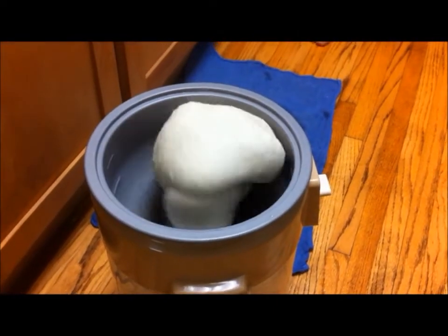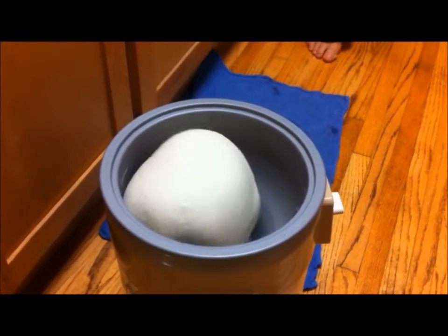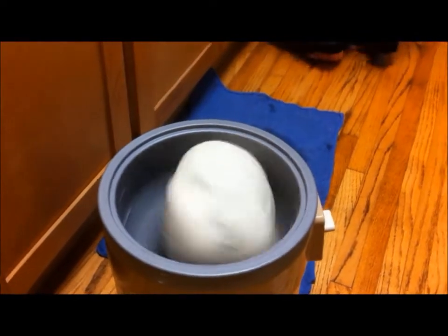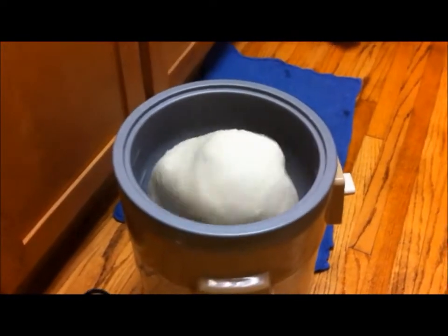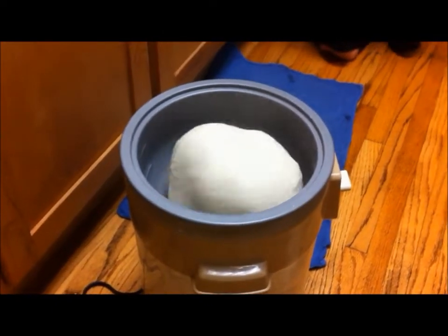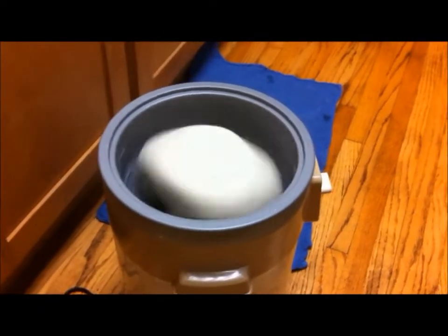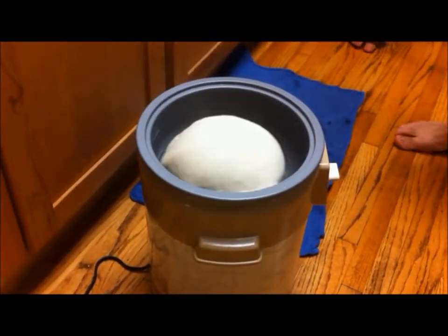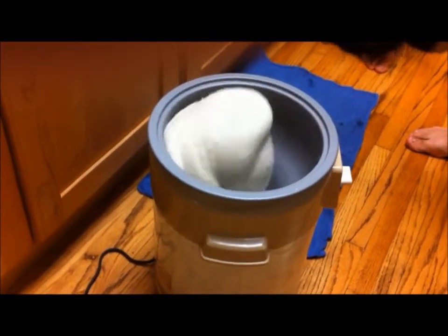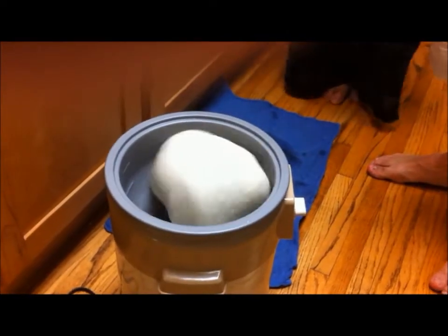It looks like an alien trying to get out, but not. Hey, we got it. You see, all your comments are being recorded. This is interesting looking — it's like a brain trying to get out, you know, or something. It's chicken.